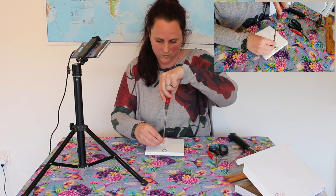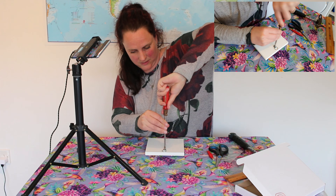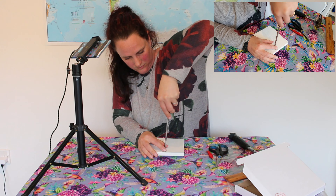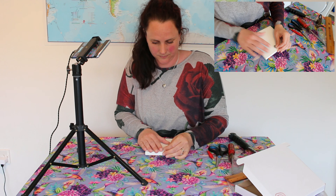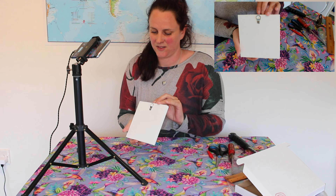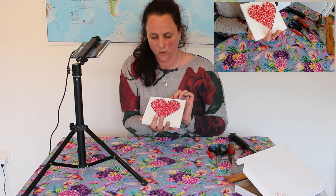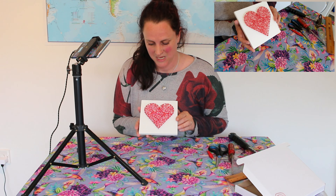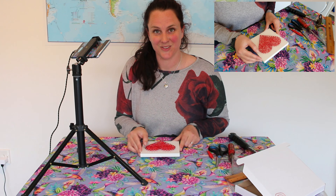There you have it — a nice complete string art heart. That's how it looks on the back too. All you need to do now is find a place for it in your home, or if you've decided to give it as a gift you can do that too. I do like hanging them in my home. Thank you very much for watching, have fun, and you'll see me again soon. Bye!